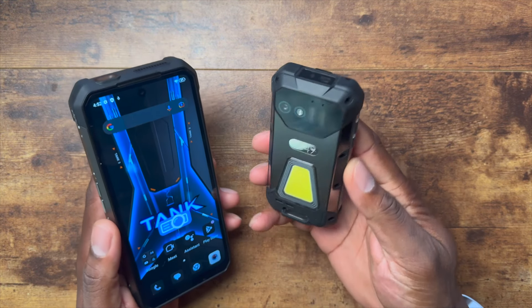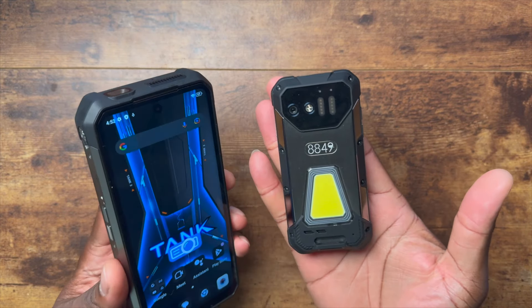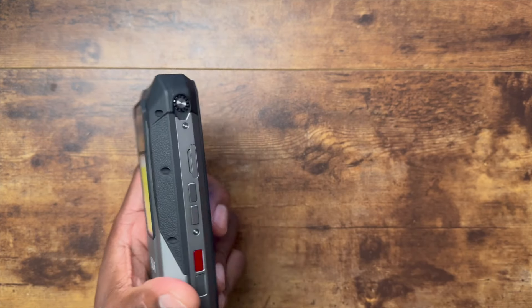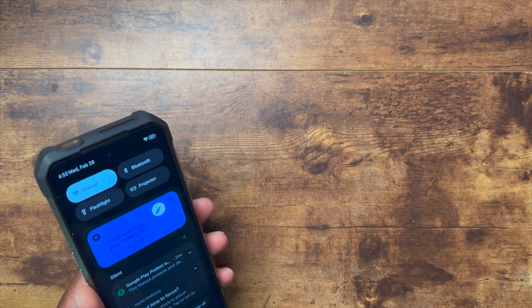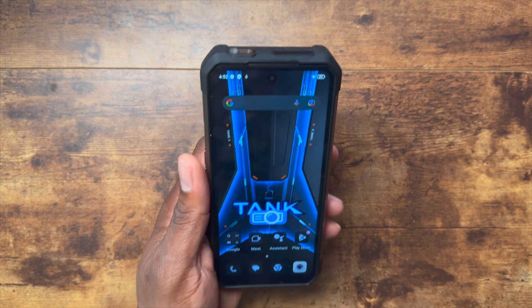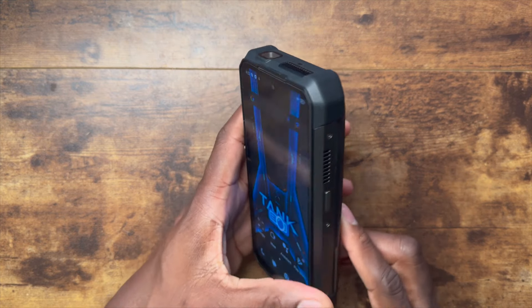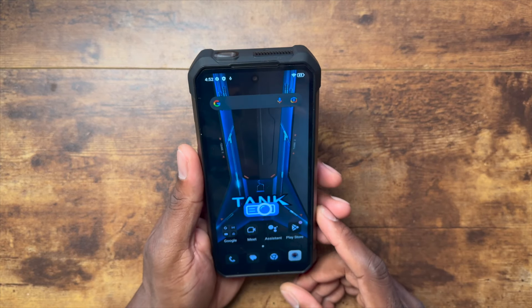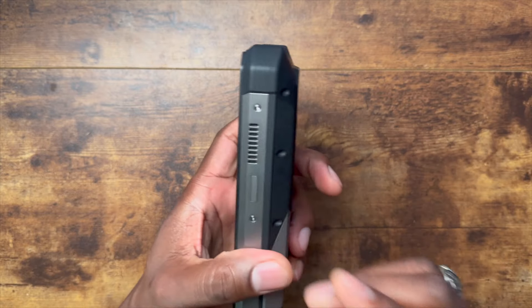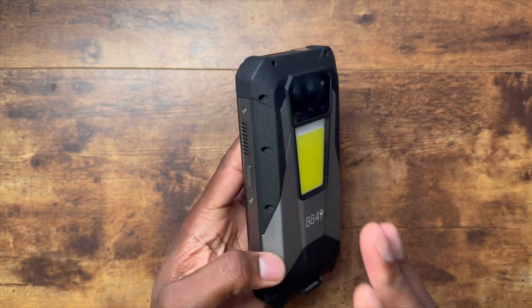They also brought in the Tank Mini, which I thought was pretty cool. I think they're going to be bringing out more versions of these going forward. The Tank Mini still has a large battery and some weight to it. They brought back the projector because people were upset — I posted some shorts online and people were saying 'they took away the projector on the Tank 3.' I didn't realize the market for something like this in the U.S. had gotten so big.